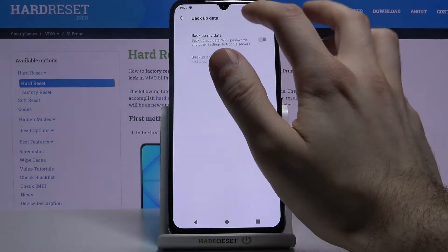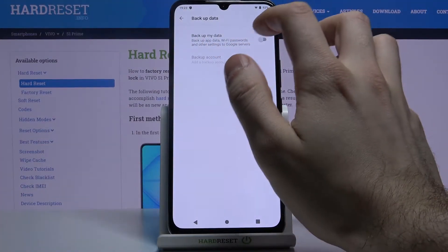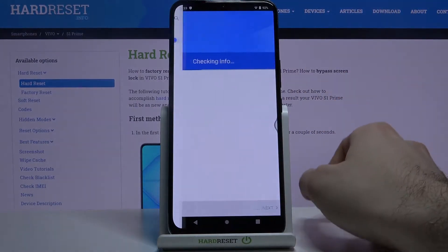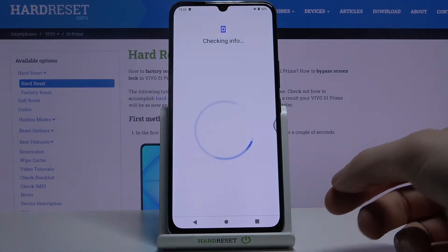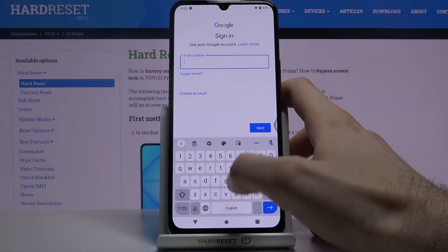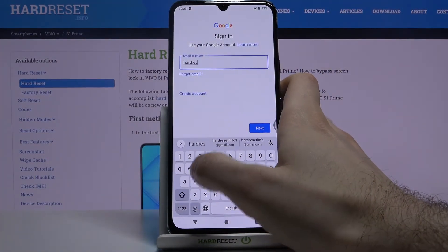You have to enable this feature — Backup My Data. What you have to do next is add your Google account. You will need your internet connection for this, of course. Here you have to enter your email or phone number.